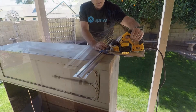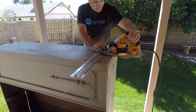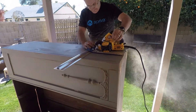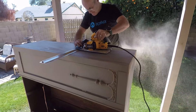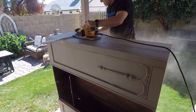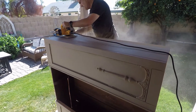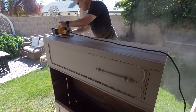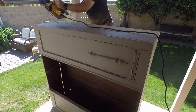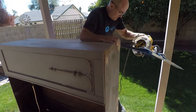This gave me an opportunity to use my brand new DeWalt circular saw that I just got prior to this project. And you see I've got that Kreg guide on there. That way I was able to make the cut straight all along the sides and the back of this thing.